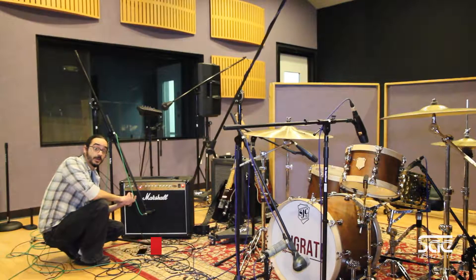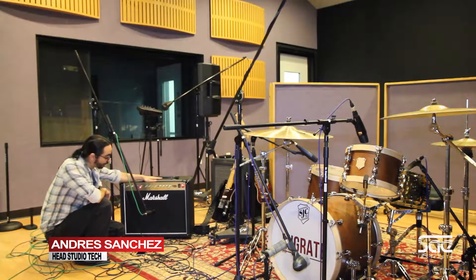Hi guys, welcome to SCA Miami. My name is Dre. Today we're going to talk about how to record an electric guitar amp — specifically, micing up a guitar amp.